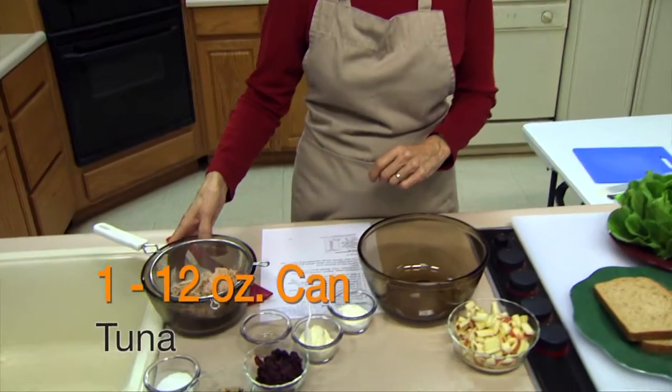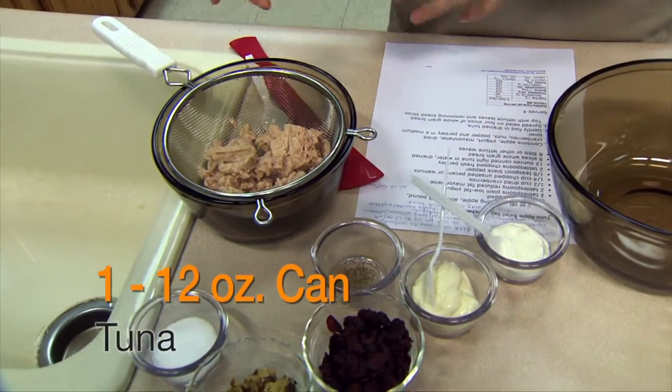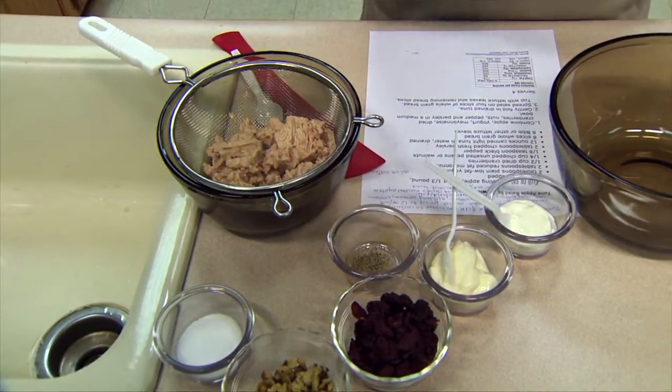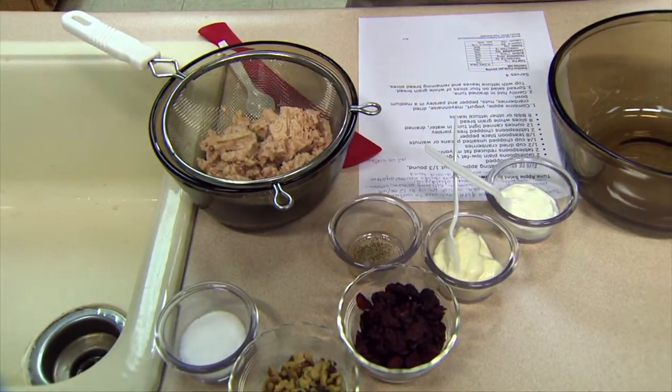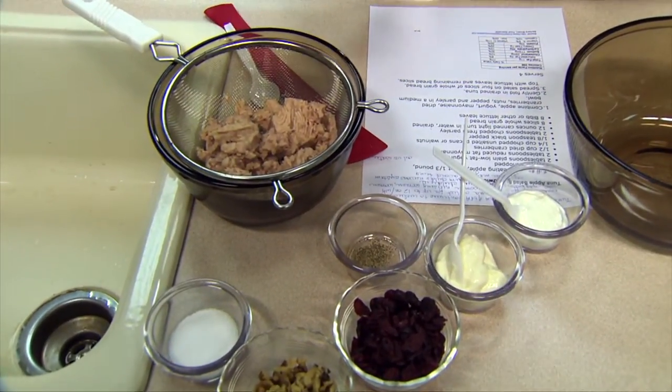First of all, I'm starting with a 12-ounce can of tuna. Whether you get it packed in oil or packed in water, you're going to want to open it and let it drain. The traditional way most people drain it is to open the can and press their thumbs against it and let the liquid drain out. This will actually preserve the flakes of the fish much better.